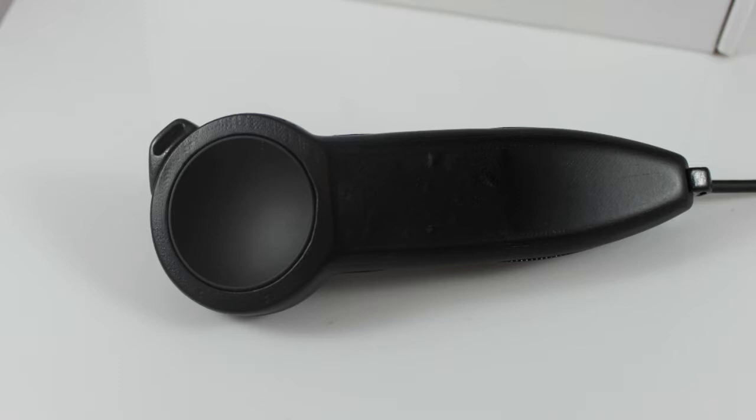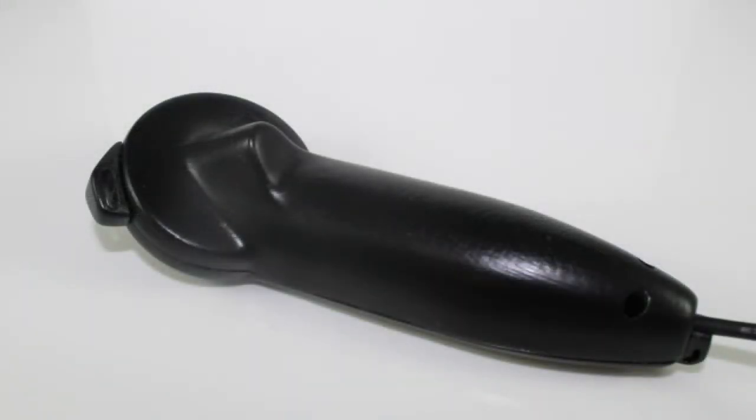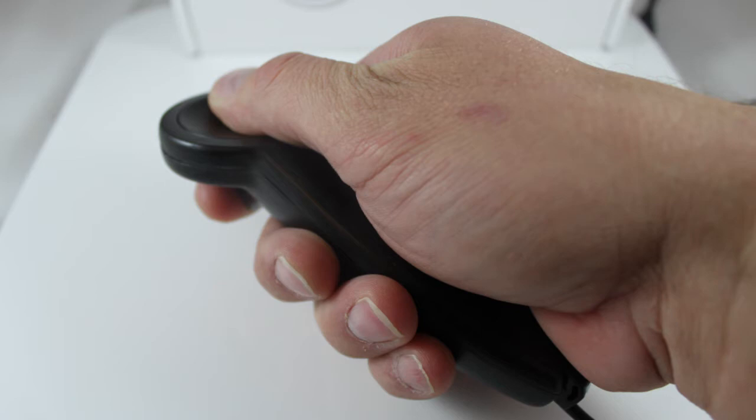We call it the VR Grip, and it uses proximity sensing on the entire controller. So in addition to tracking a user's hand and fingers on the controller's surface, proximity sensing also tracks finger position in the open space above the controller's surface.